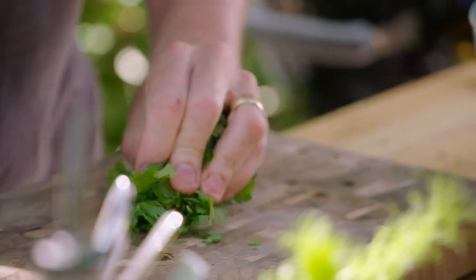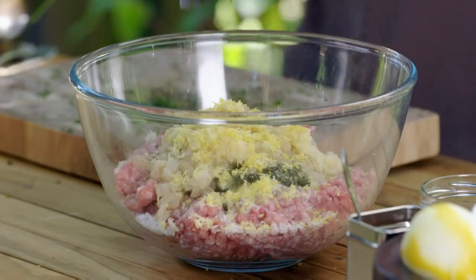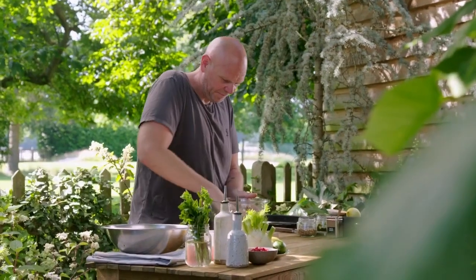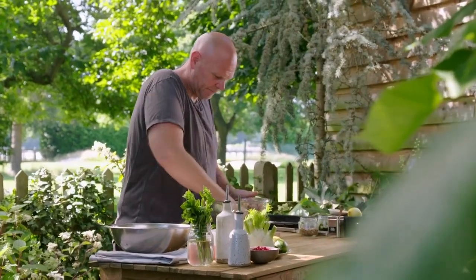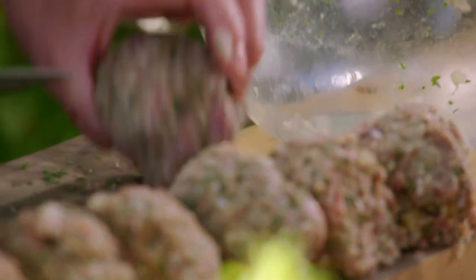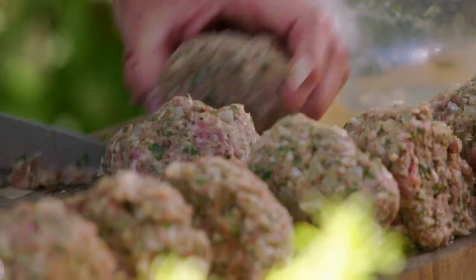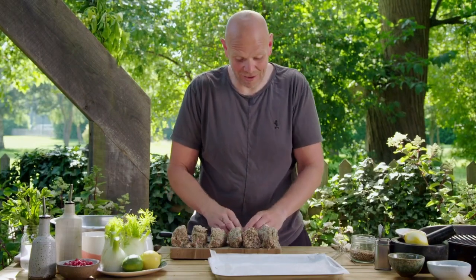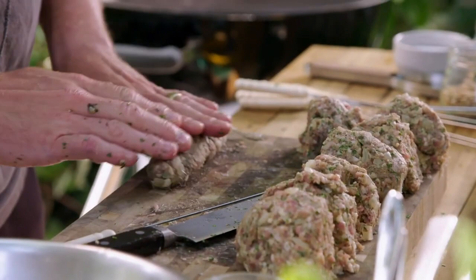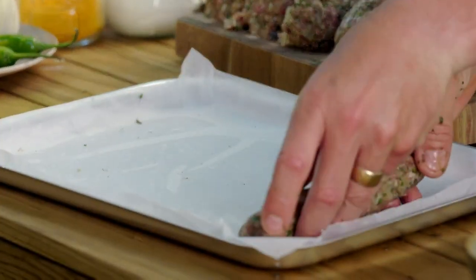That lemon zest gives a lovely citrusy kick and it works really well with the mint. The last thing to go into the kebab is some freshly chopped herbs — parsley and coriander. Once everything is mixed together I'll divide it into eight even portions ready for shaping. A classic kofta kebab — it's a little bit like a lamb sausage just without the outer skin. The idea is getting them all the same shape and size so they all cook nice and evenly.